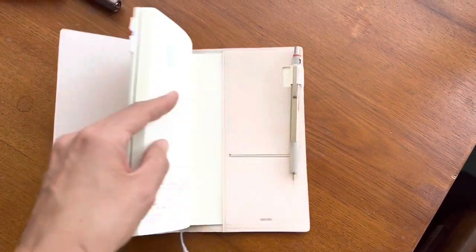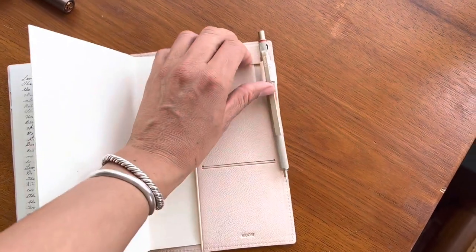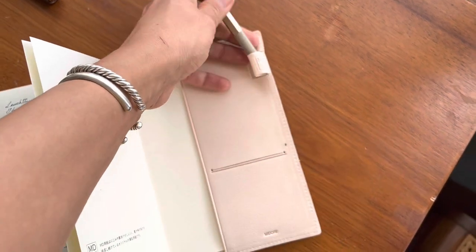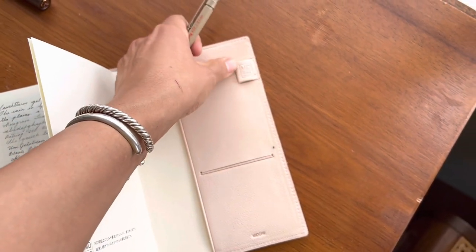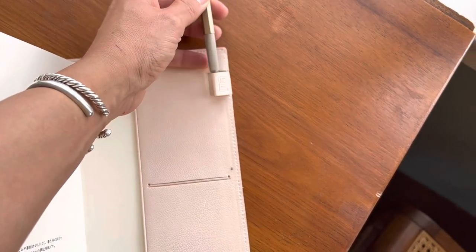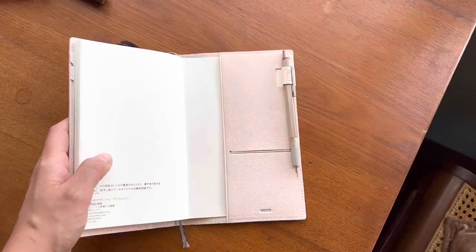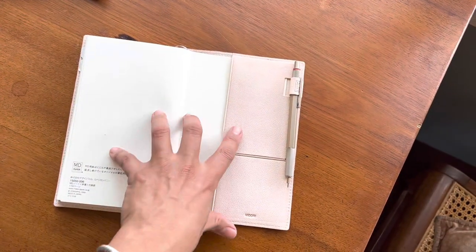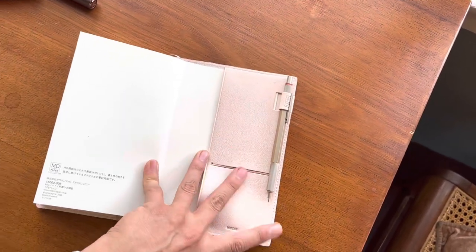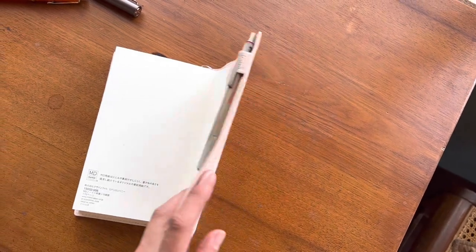It also has a small pen loop. The thing I really like about this pen loop is that it can be tucked away really easily and minimally when not being used. I do appreciate having a pen loop, although most of the pens that I have are way too fat for this pen loop. At the moment I have packed inside the loop a Rotring 600.